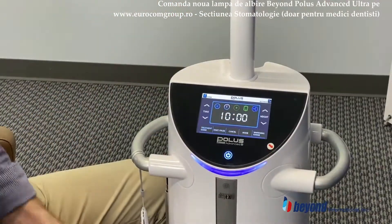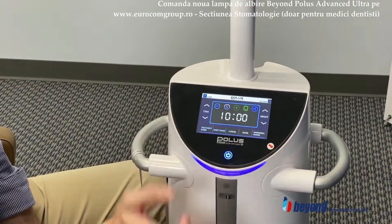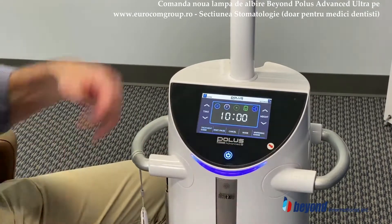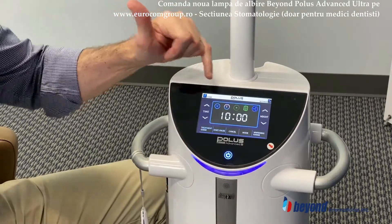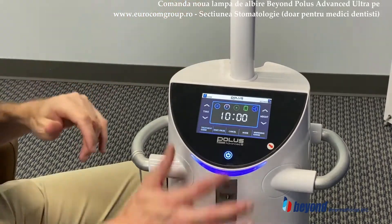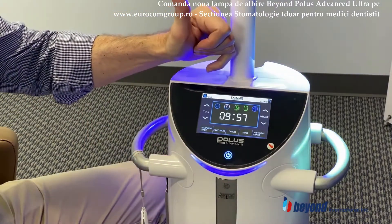This F denotes full arch. Your other option will be S for single tooth function. This is for your ultrasound. The only way you'll be able to tell the ultrasound is working is when you activate the unit — I'm going to activate it to show you. And you can see the ultrasound is now activated.